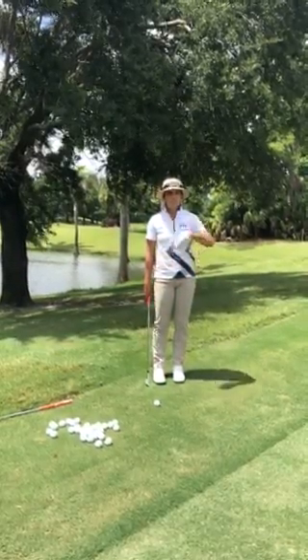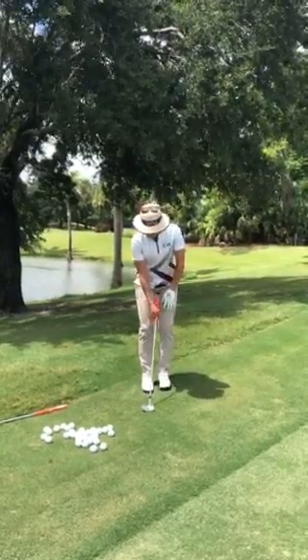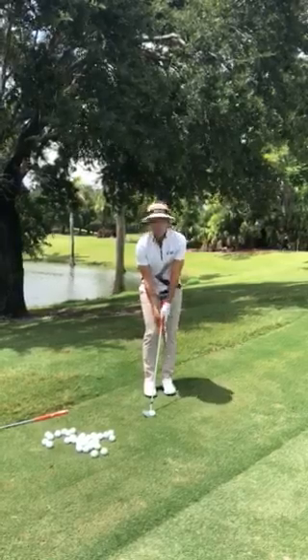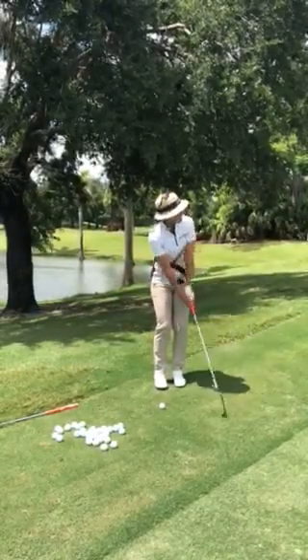And this is really easy, you get good contact with the club and basically this is how you do it. So kind of back in the stance, a little forward lean, grip it a little low and I'm just going to stroke it like a putt like this.